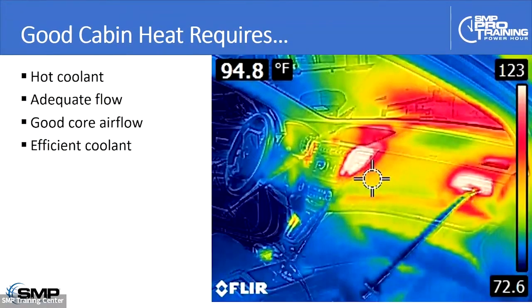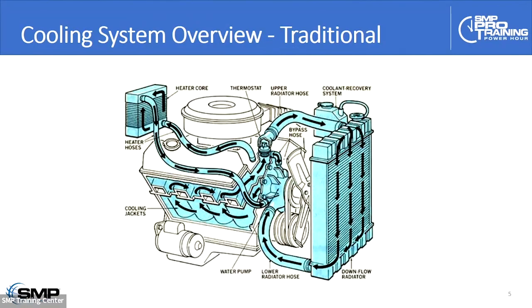When you're investigating a heater performance concern, there are things you might need to look deeper into: Is the coolant truly hot enough to get the job done? Is it actually free-flowing — do you have full flow through the heater core itself? Do you have proper airflow across the heater core, with all the air passing over it? And the composition of the coolant can actually affect its efficiency. These are some of the considerations and subsystems you might have to look into when investigating a heater performance concern from the customer.